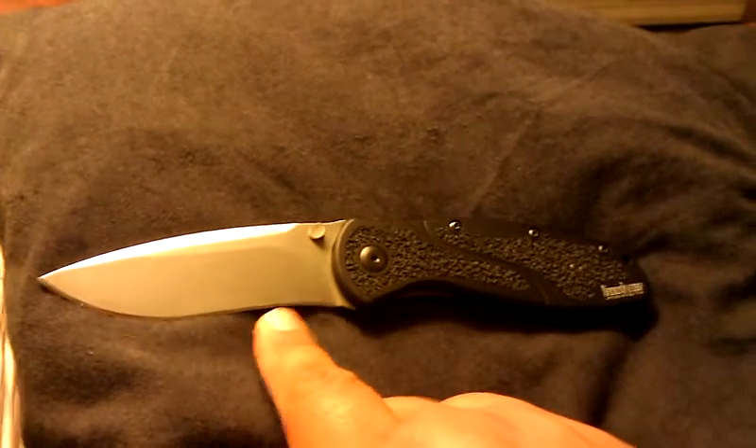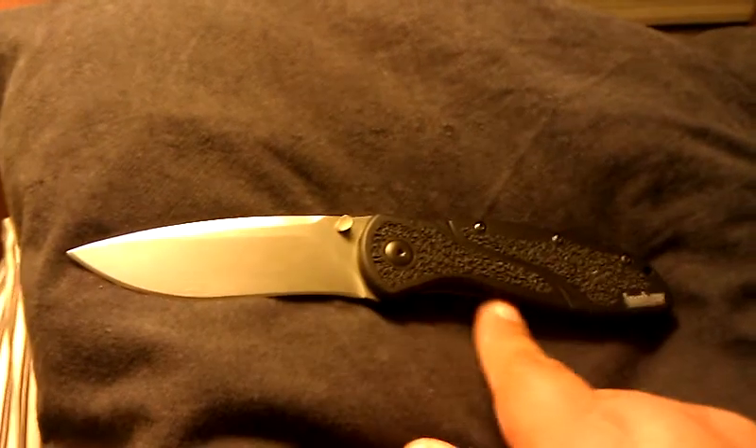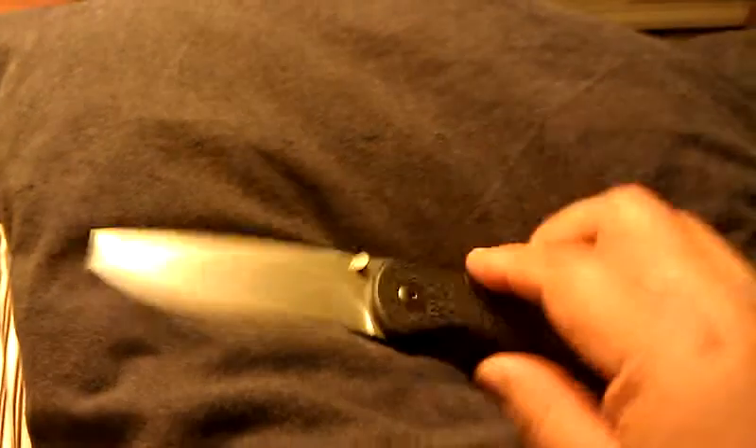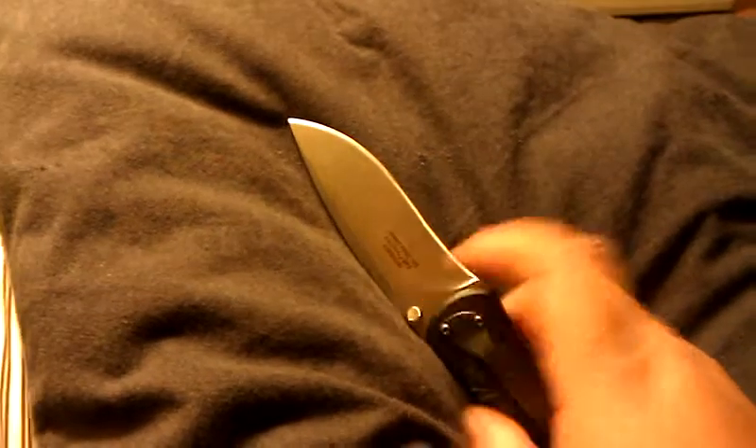That curvature is a plus and a minus because aesthetically it complements the slight curvature, but sharpening it is kind of a nightmare. You can get the tip to about midway extremely sharp, but sharpening the back part of it is kind of hard.